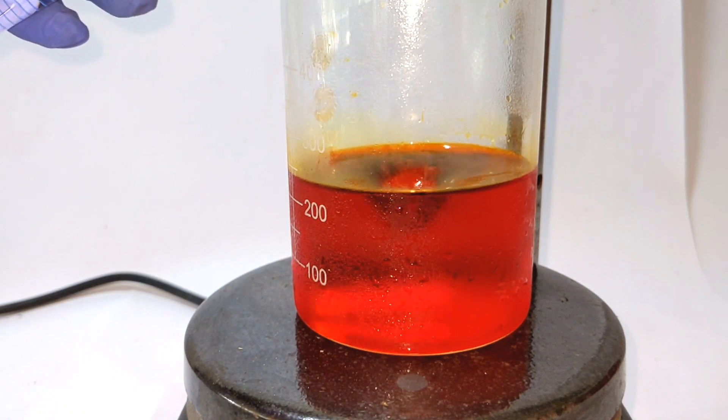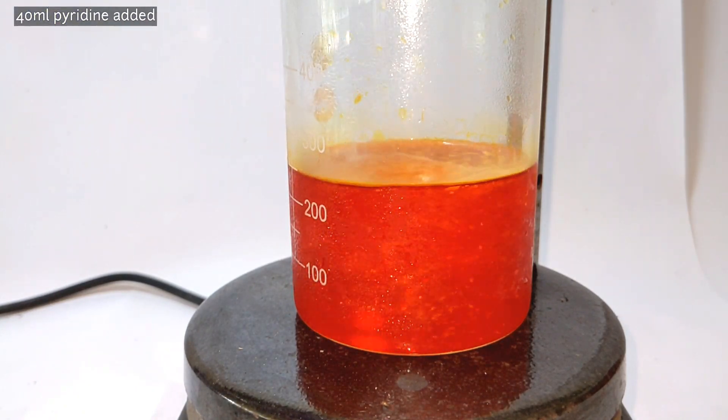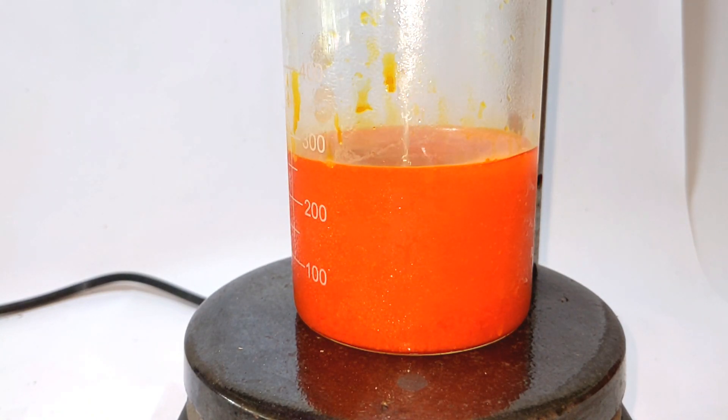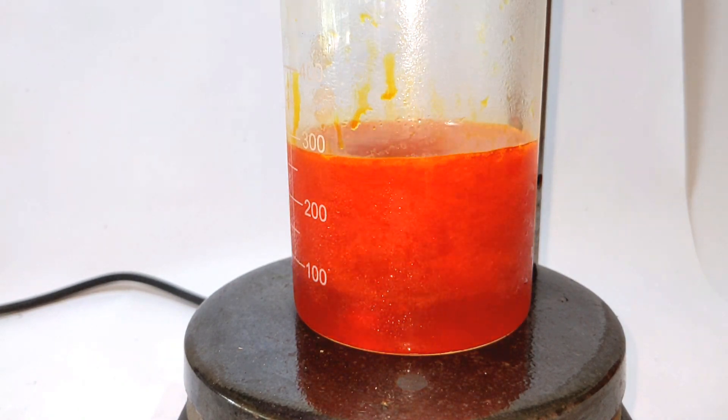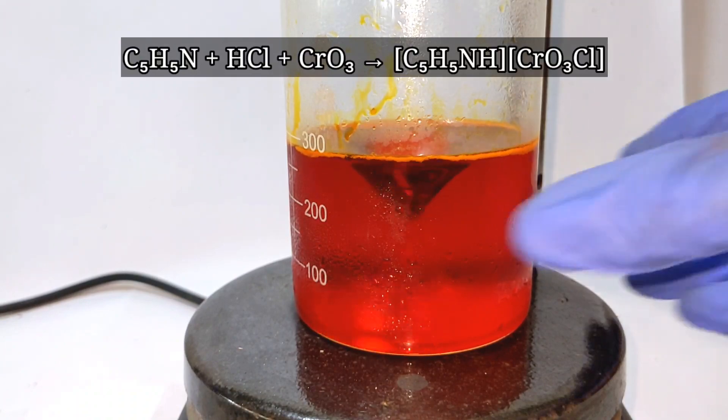After cooling down to 0°C, slowly add 40 milliliters of pyridine, which was already pre-measured in a measuring cylinder. Immediately you can see the formation of an orange precipitate crashing out — this is the pyridinium chlorochromate precipitating out.